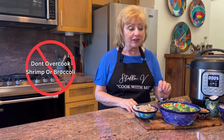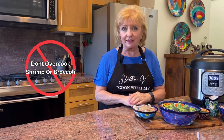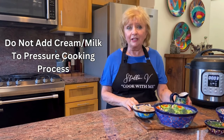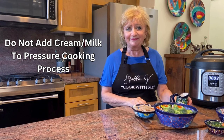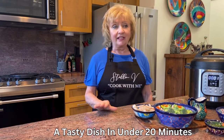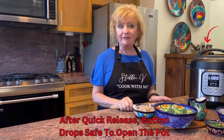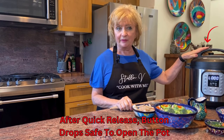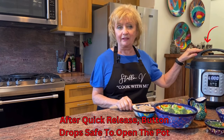Shrimp and broccoli are two ingredients that cook really quickly — they would be terribly overcooked if we put them in at the beginning of the pressure cooking process. Milk, cream, or any dairy product should not be added to the pot and put under pressure; we'll simply add it at the end. This tasty dish can be made in under 20 minutes — it's good enough for company but great for any weekday meal. The five minutes is now up and the pressure is still built up in the pot; we'll wait a minute and then hit the release button for a quick release.